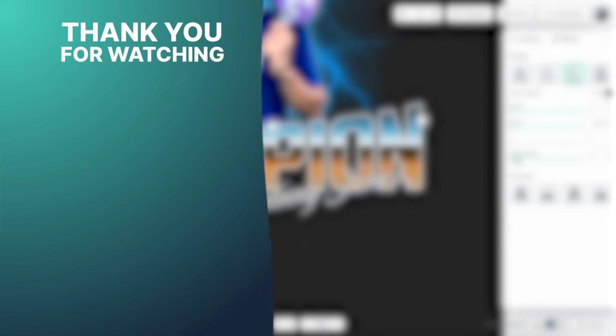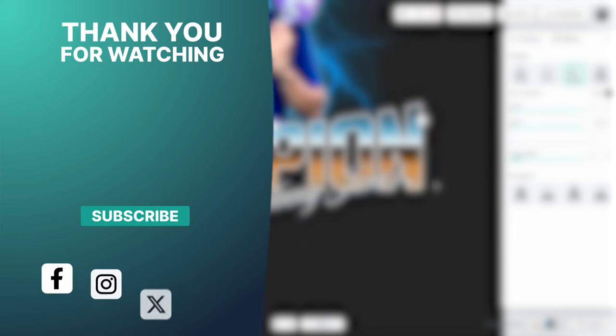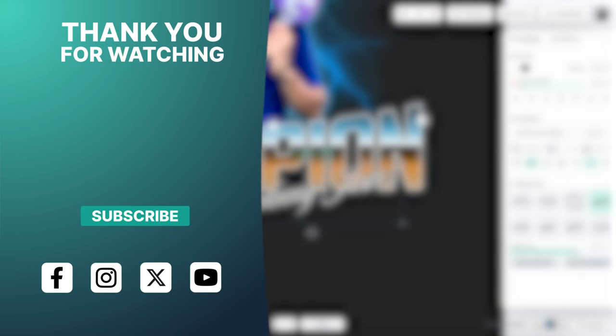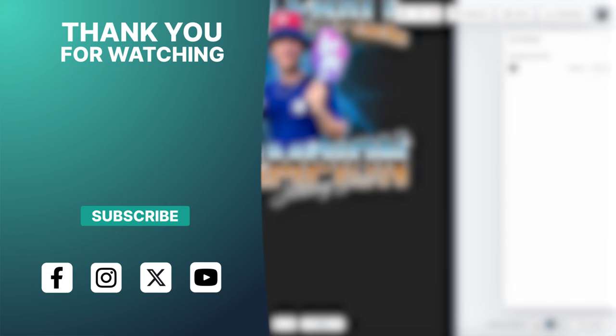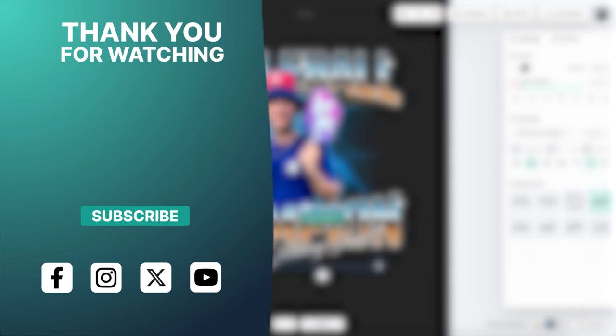If you're not subscribed, make sure to hit that subscribe button, like this video, drop a comment and let us know what other tutorials you want to see here on the channel. I'll see you guys in the next one — peace!